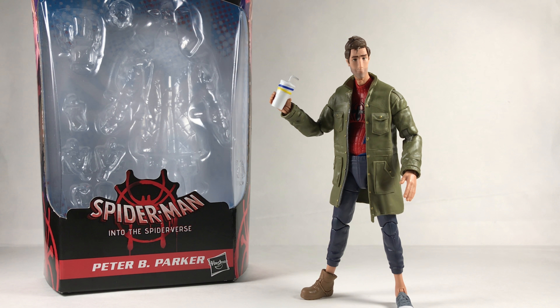Hey guys, Jacoby here. Today I'm back doing another review, this time on the Spider-Man: Into the Spider-Verse Peter B. Parker. I'm really happy to have these figures — I only have Prowler and Peter, but hopefully we'll have Miles and Gwen in the near future. I'll have a review up for Prowler soon, and hopefully Gwen and Miles sometime soon as well.